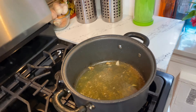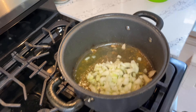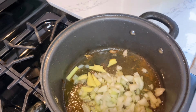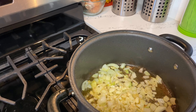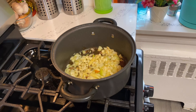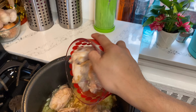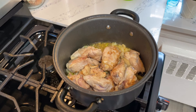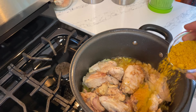Once you are done pan frying the chicken, use the same pan. Add the onion and ginger first, then add the garlic — I always put the garlic in later. Add the chicken that we pan fried a while ago. It smells so good because of the ginger, garlic, and onions.